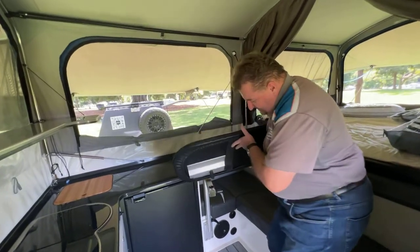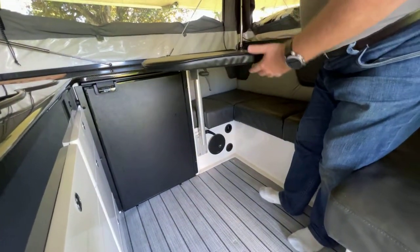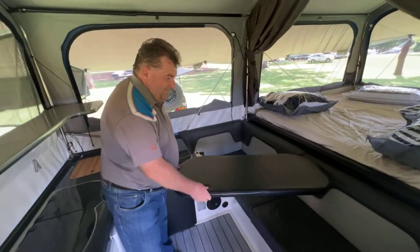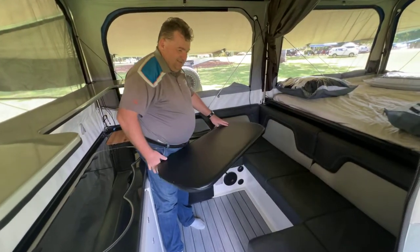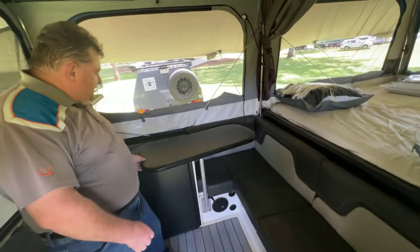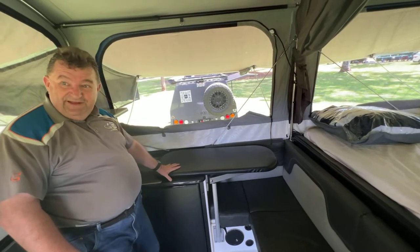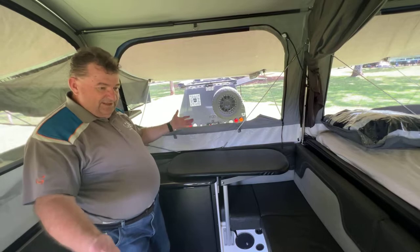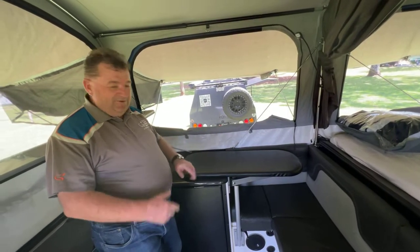So the table just slots into the pin there, and now the table can be configured in different ways. When we're having breakfast we configure it that way, so if we need to get out it slides around nicely. Plus when we're not using it, it just slides over the top and becomes an extension bench for the kitchen, and we just store some bags and things during the day there. So there's still plenty of room for us to sit, but it's a nice big table for us to eat off and do other projects off.